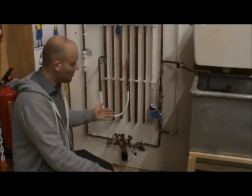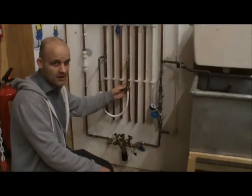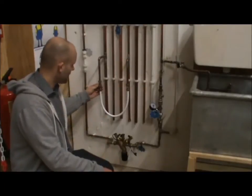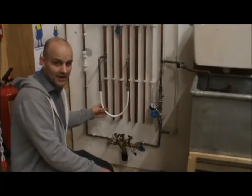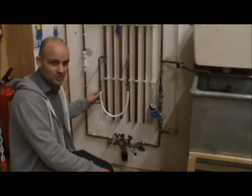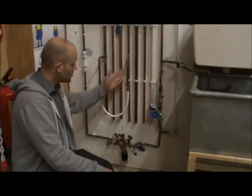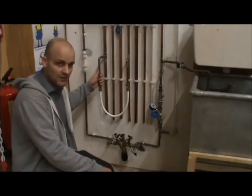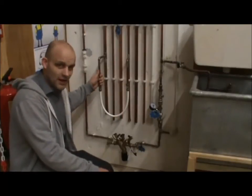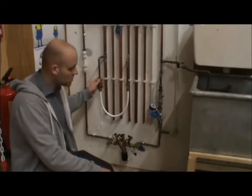This represents a combination boiler filling loop. You've got the isolation valve, which is correct, and the double check valve, which is correct. But what is wrong is it's permanently connected. That should actually be a disconnectable hose with two caps, so there's no way they could contaminate each other — because obviously the heating system is going to have an inhibitor in it, creating black sludgy water that could contaminate back onto the cold water main.